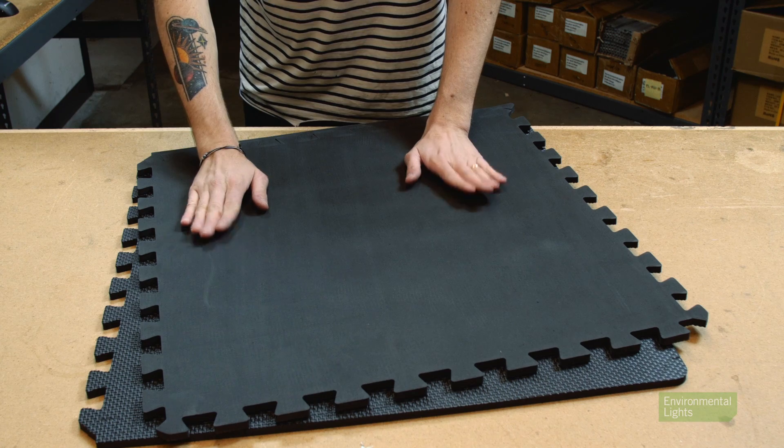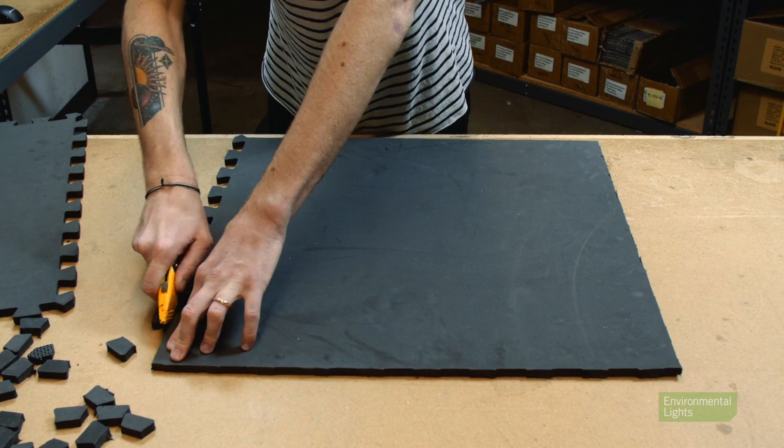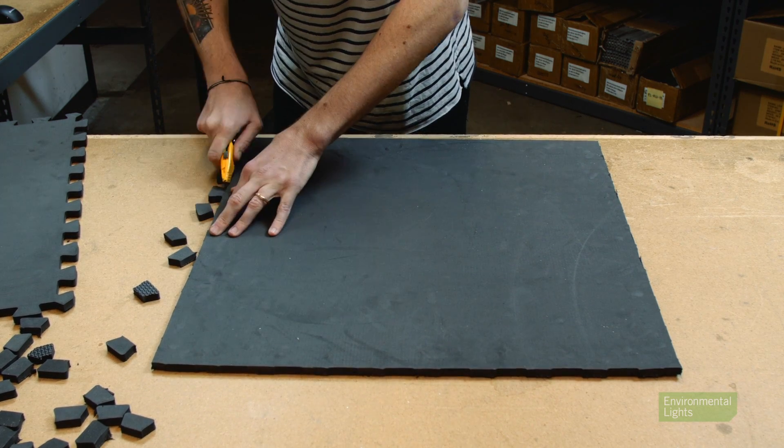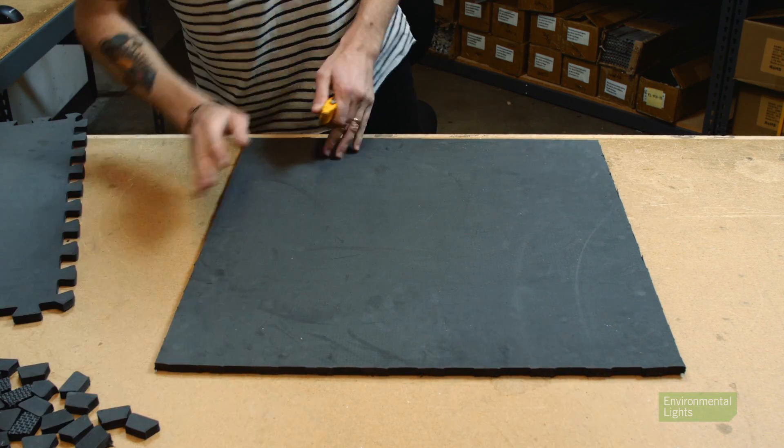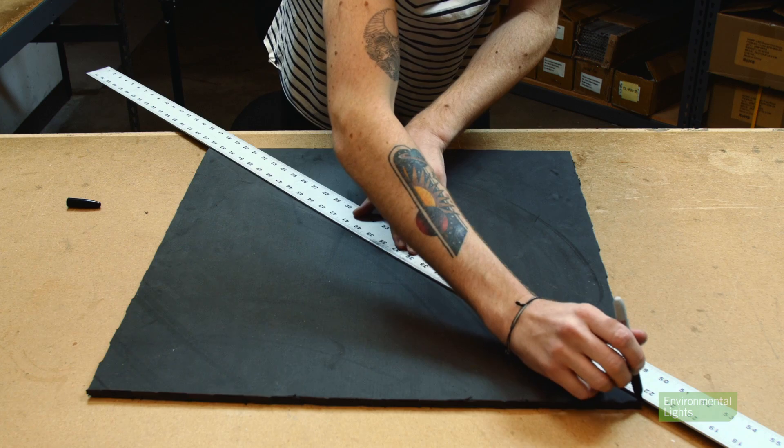To begin, get the foam mats. Since these are made for interlocking with one another, you'll want to cut off the foam nubs on the edges of each mat to make the edges straight. Next, on the smooth side of one of the mats, use a straight edge to draw between the corners. This is how you'll find the center.